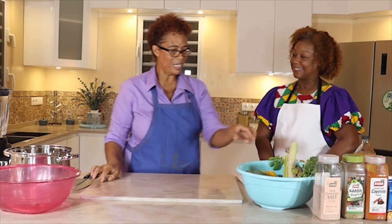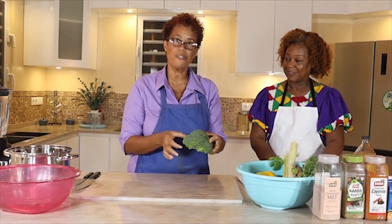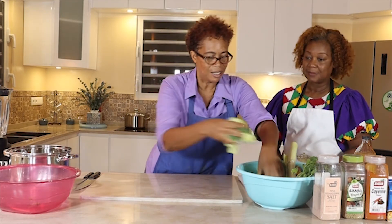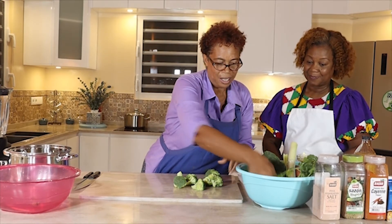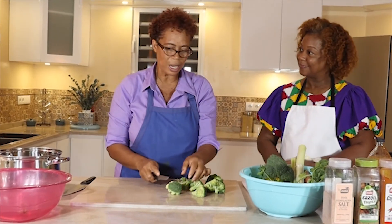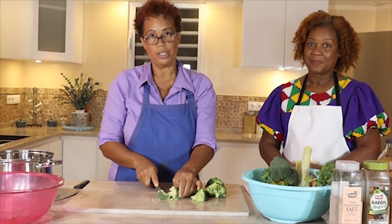I will let Silvana mention what are the benefits of broccoli.